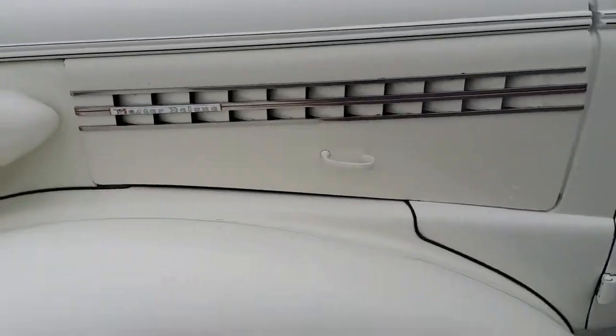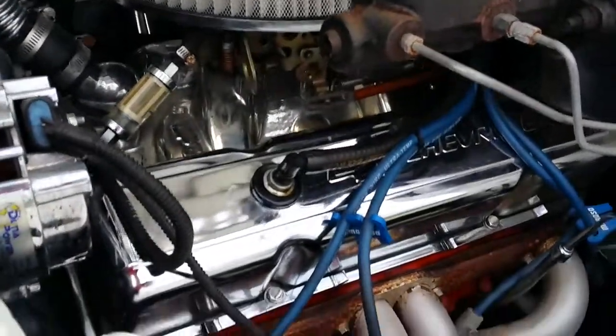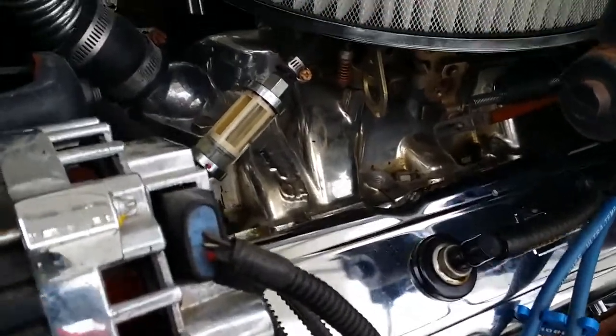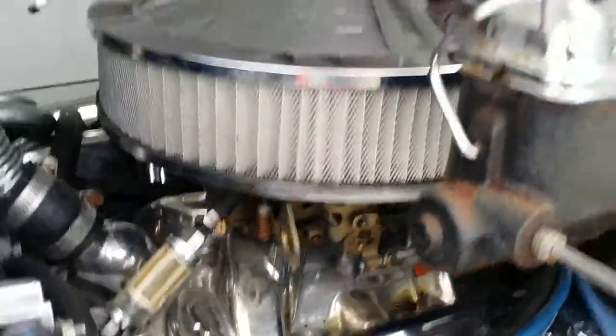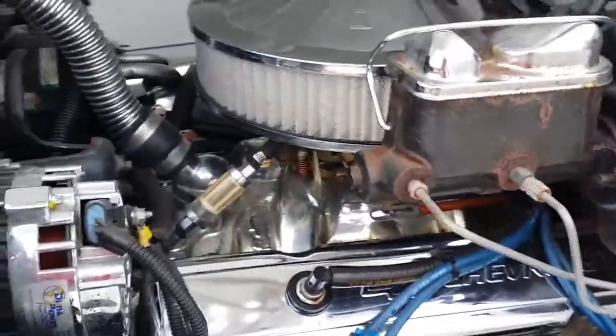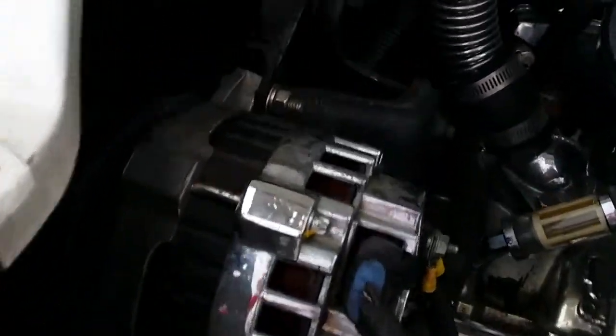Take a look under the hood. Small block 350 earlier design. Polished intake. Poly 4-barrel MSD ignition and MSD billet distributor. It's got an upgraded push-in style wiring harness. Later model GM circuit-sized pulley system. Later model GM short air compressor.